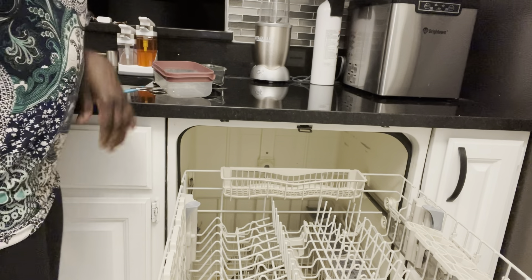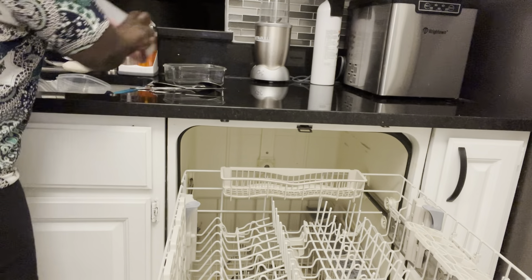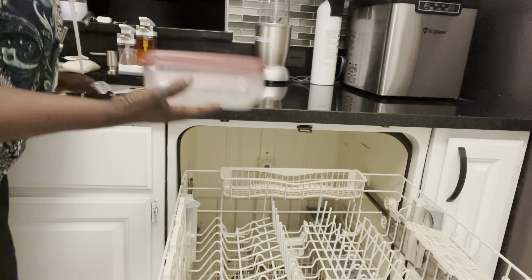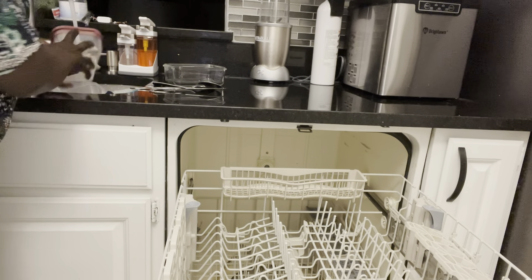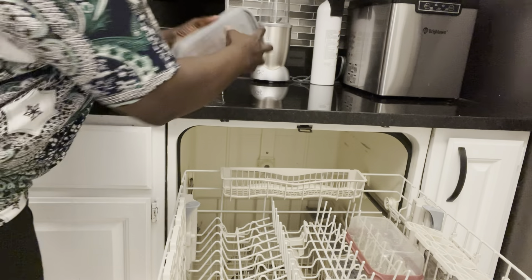If you have dishes with a lot of particles — maybe bones or food leftovers — it's advisable to rinse your dishes before putting them in here. I've already rinsed these dishes; all I'm doing now is arranging them in the dishwasher from the sink. I've already rinsed them and I'll put them in the dishwasher like that, just arrange them like that.